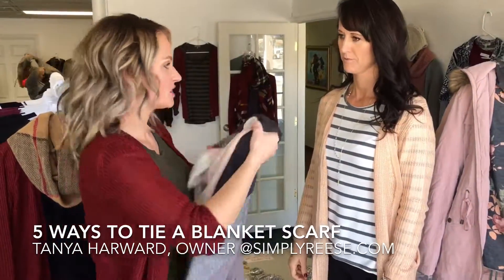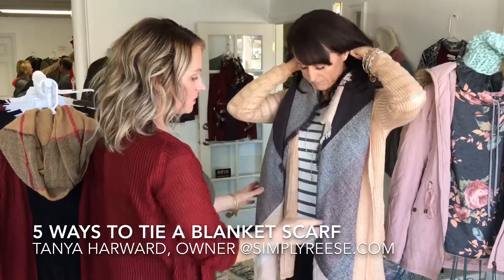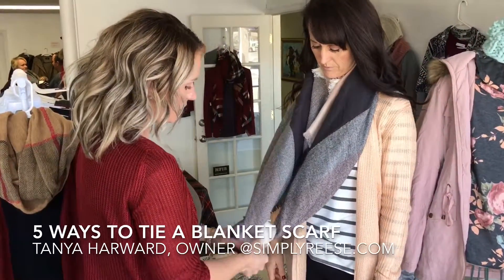Or, if you want something more simple and not so bulky, you can just drape it around your shoulders like this. Or to add a little more style to it, you can always just tie a quick knot in the bottom.